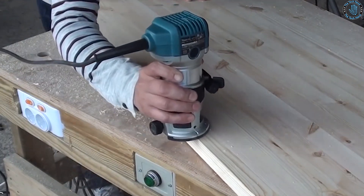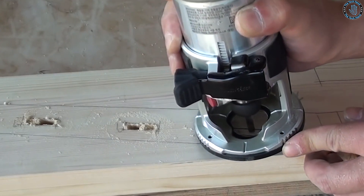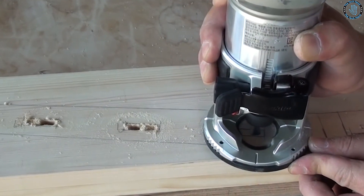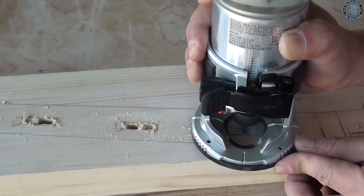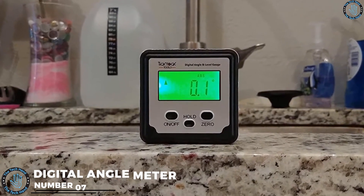You can use the trim router to create custom edge profiles on wood pieces — attach a router bit and shape the edge with precision. You can also use the trim router to create a custom inlay by cutting a recess in a wood piece and filling it with a contrasting wood or other material, adding a decorative element to a woodworking project.